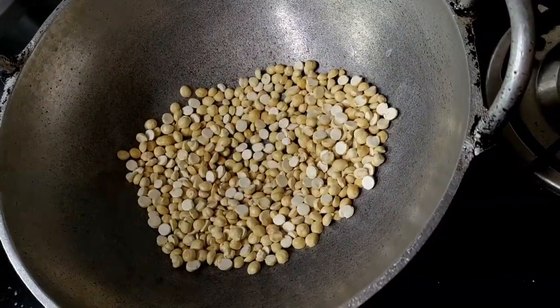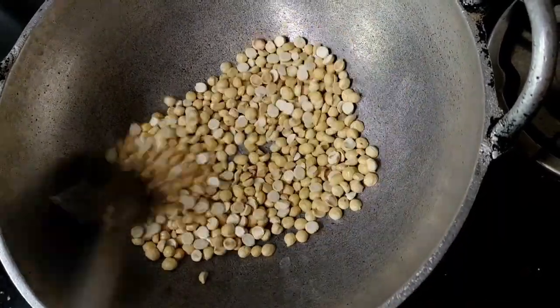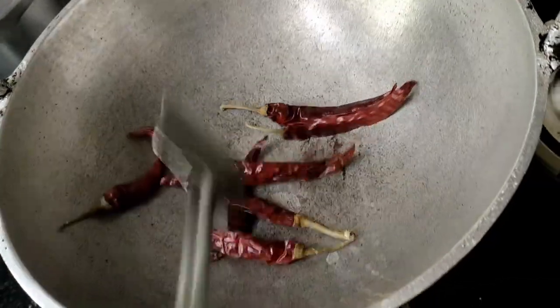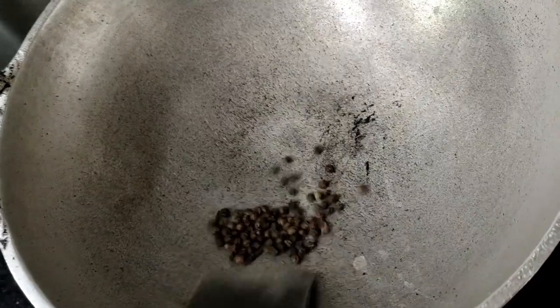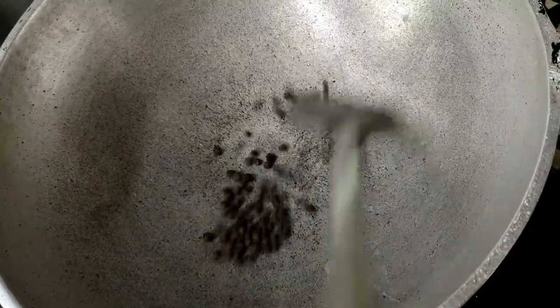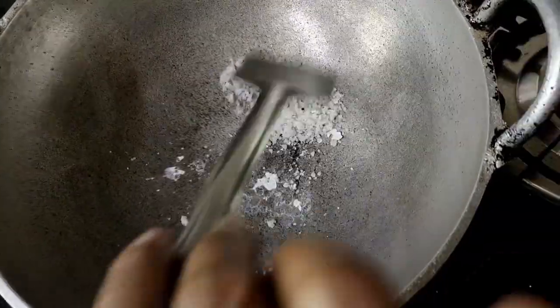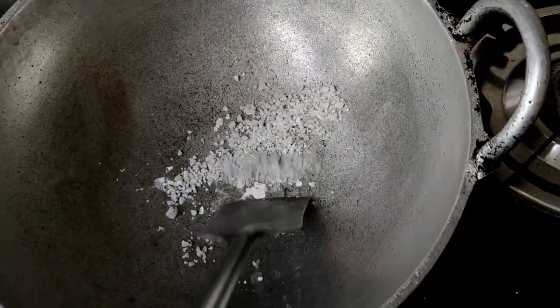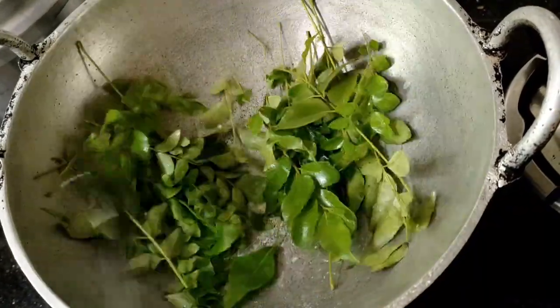I will cook it. Dried to dry if it's hot.